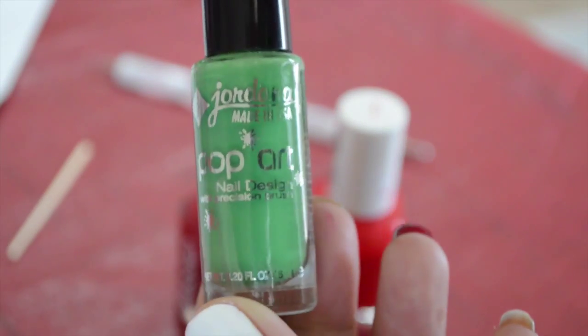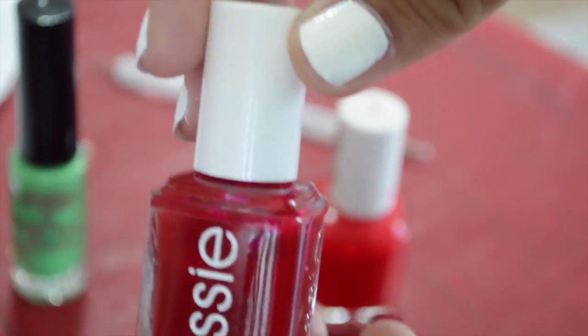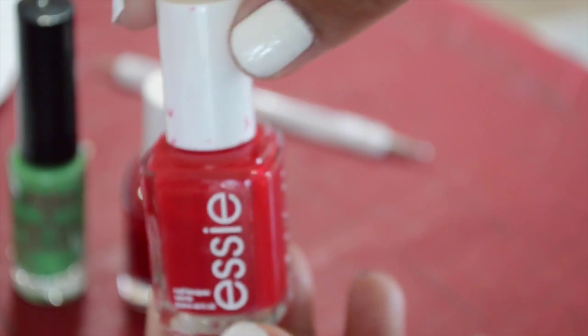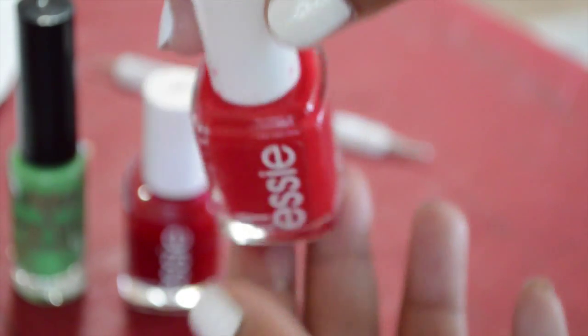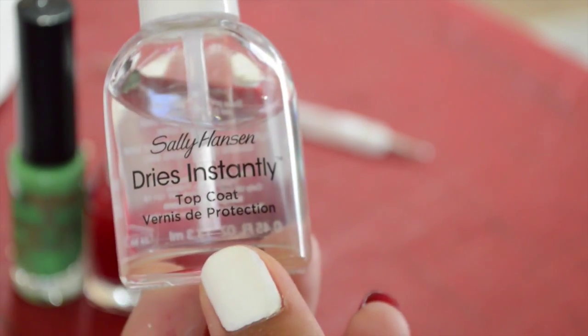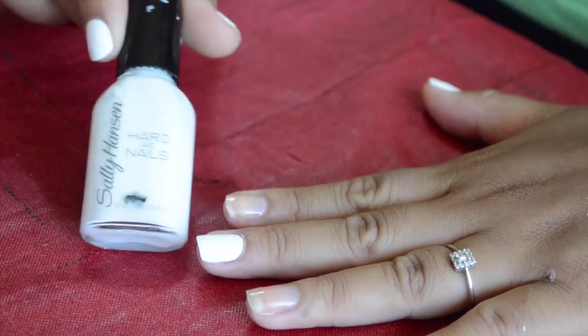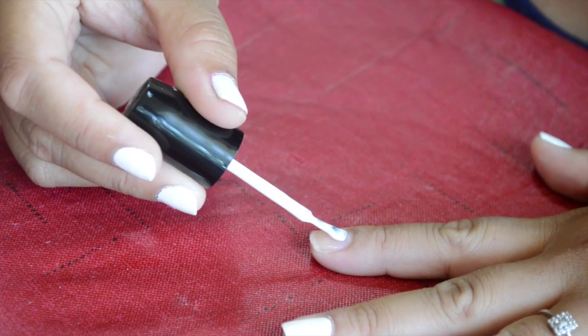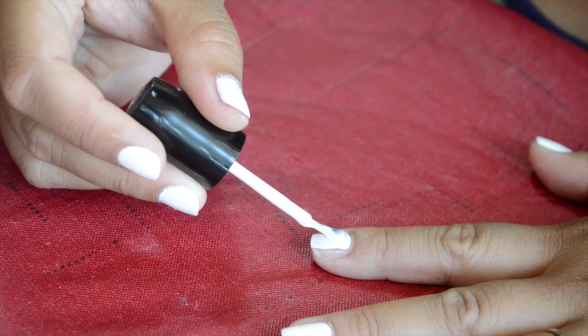Next I'm using a striper polish — it's a lime green by Jordana. You don't have to have a striper polish; you can use a regular polish with a skinny brush. Next I have this Essie Red called Tween Sweater Set, and another Essie Red that's lighter called Lollipop. For the top coat I'm using Sally Hansen's Dries Instantly — it really does dry instantly. I'm also using a white polish from Sally Hansen called Hard to Get. I've already prepped my nails with a base coat from Wet n Wild to protect my natural nails before putting on any polish.